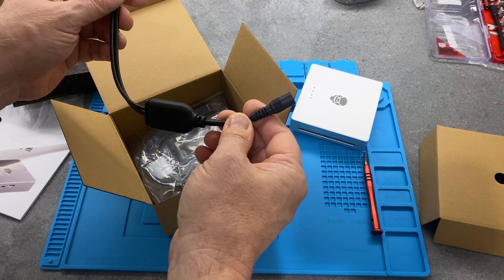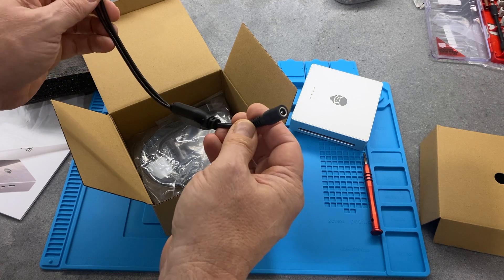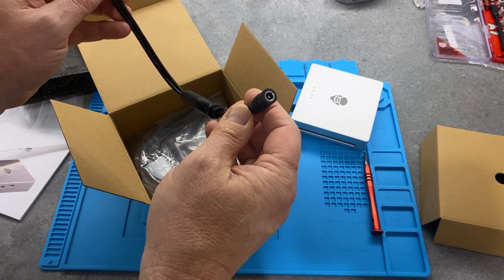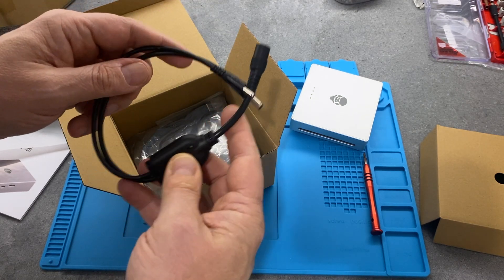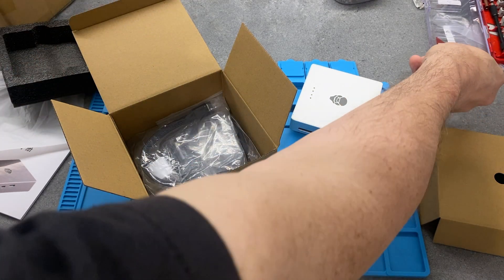I'm going to give this a go on the PC I'm planning to use this with, which is a Minisforum MS01. I'm not sure if it's the same size barrel connector, but we'll definitely give that a try.